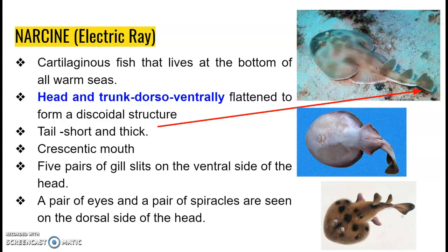Narsin is a cartilaginous fish that lives at the bottom of all warm seas. When we speak about its body, we can see that the head and trunk are dorso-ventrally flattened and it has a discoidal structure, whereas the tail is short and thick. It possesses a crescentic mouth on the ventral side.